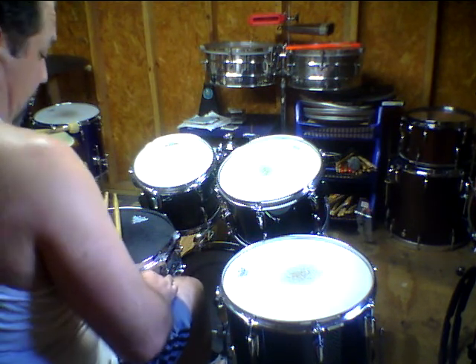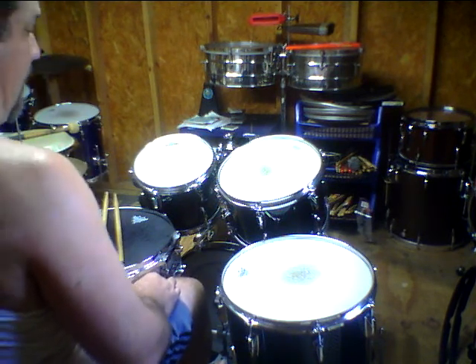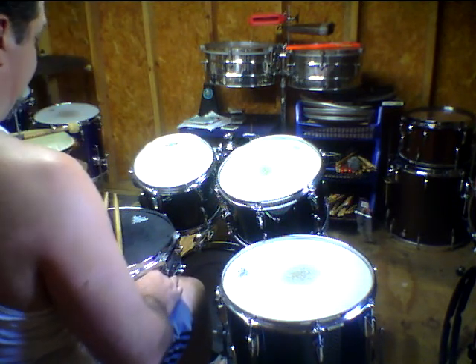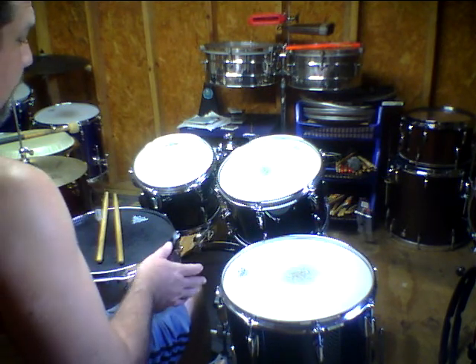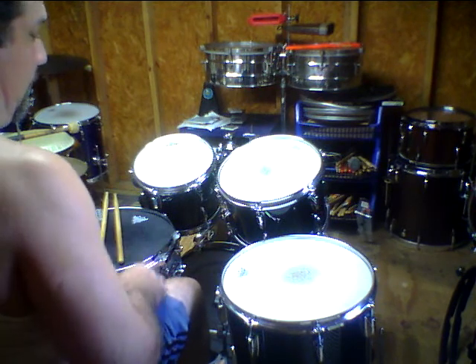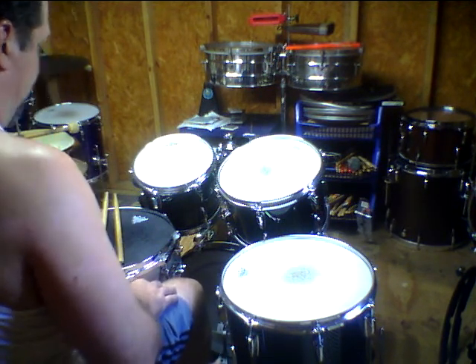What we got here is a Yamaha Beach Custom — discontinued, as are all the Yamaha Japanese drums except for the Phoenix I guess. This is a very rare kit, I think, because the kick is a 14 by 18. I'm not even sure if they had that listed, so it might have been a custom order they made for somebody.